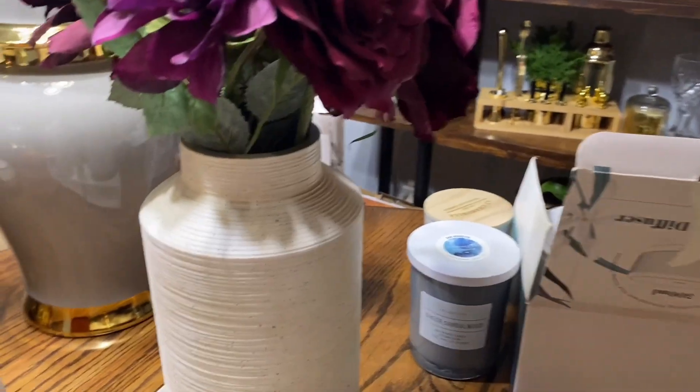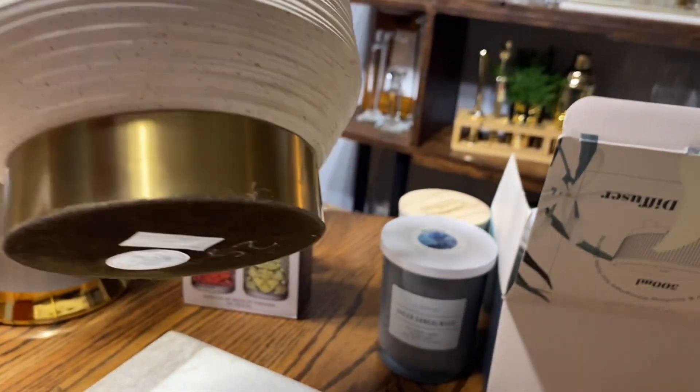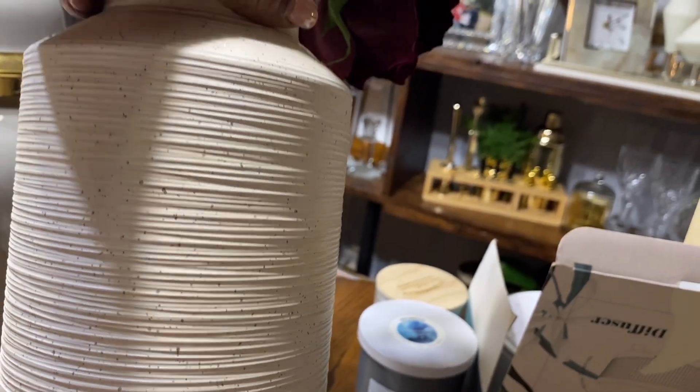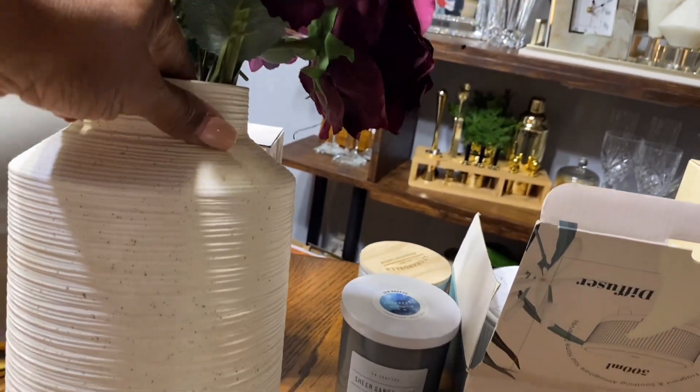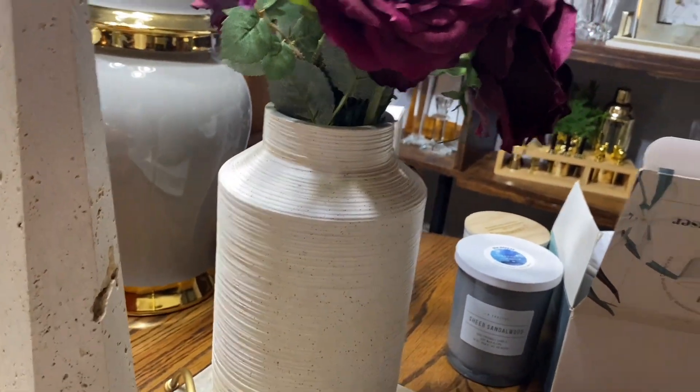Over here on that same trip I found this container. I liked the pattern and texture on it and it was $25, and I thought these would pair well together.